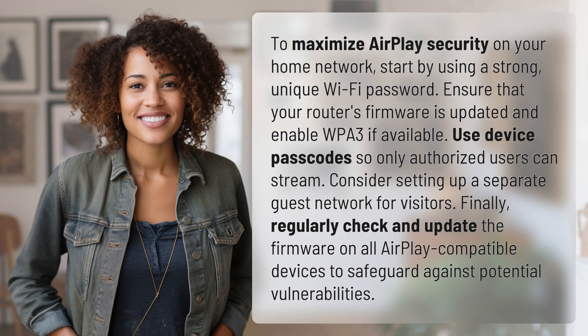To maximize AirPlay security on your home network, start by using a strong, unique Wi-Fi password. Ensure that your router's firmware is updated and enable WPA3 if available. Use device passcodes so only authorized users can stream. Consider setting up a separate guest network for visitors.